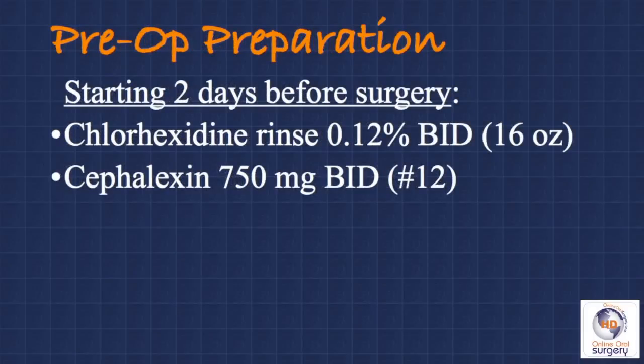Because the tooth is infected and we're going to be placing a foreign material into the socket — that being our graft — we want to have this be as aseptic as possible. So we're going to place the patient on antibiotics starting two days before and continue post-operatively. My standard regimen is a chlorhexidine rinse twice a day and cefalexin 750 milligrams twice a day. I like the twice-a-day regimen because patients can remember it and are fairly compliant, whereas with a three or four times a day regimen, most of the time patients will forget one or two doses.